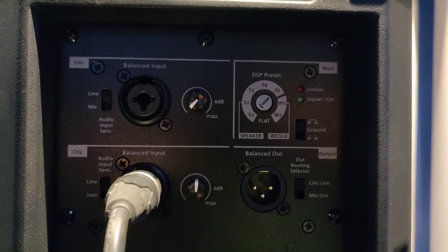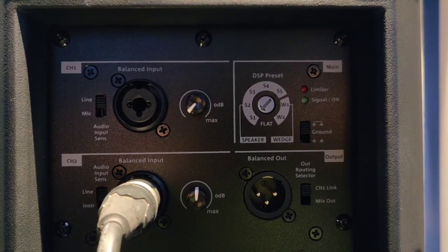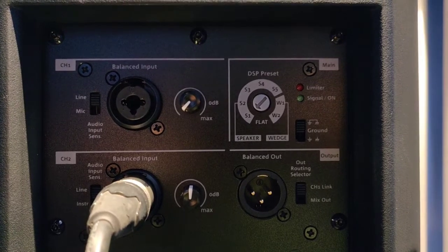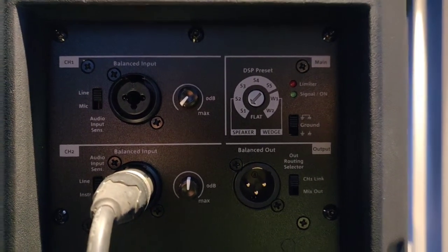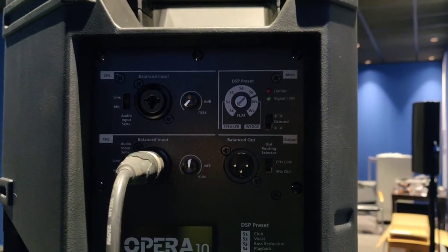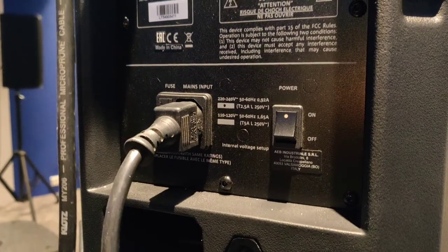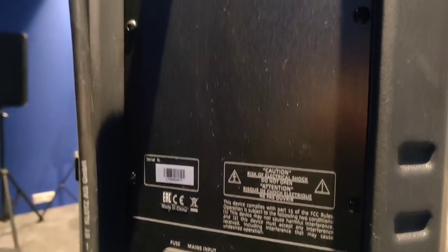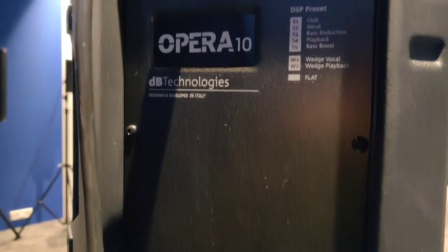The speaker comes with two inputs that can be selected between line and mic, and both channels have their own separate sensitivity knob. It also has a link out to duplicate the same signal from the speaker. Here we can see a 3 pin connector and a power switch.